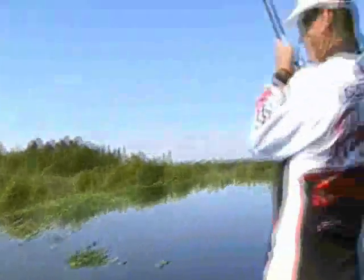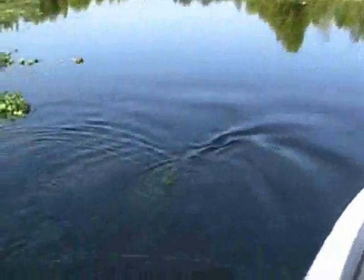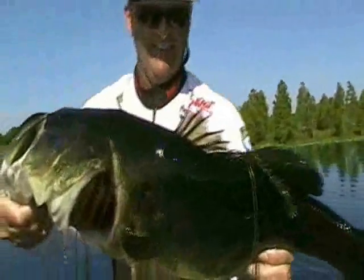There he is. Big ol' fish, boy. Look at that guy. Get yourself a flipping stick. Keep your package small. Flip it with some stealth and confidence and you'll catch fish like I have.